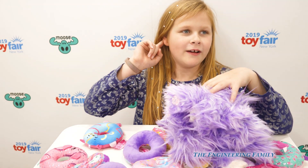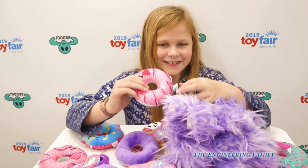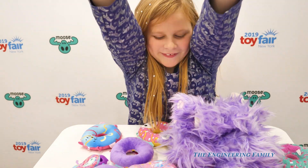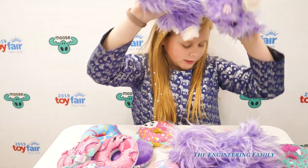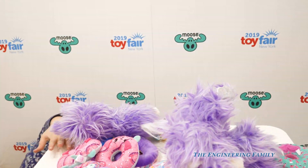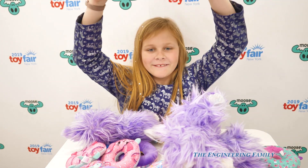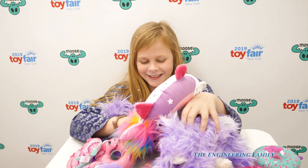Sounds like another thing's coming. Looks like we have another one of these — Scruffalo. Looks like there's a rainbow unicorn down here. Whoa, look at all these cool toys. Neat.